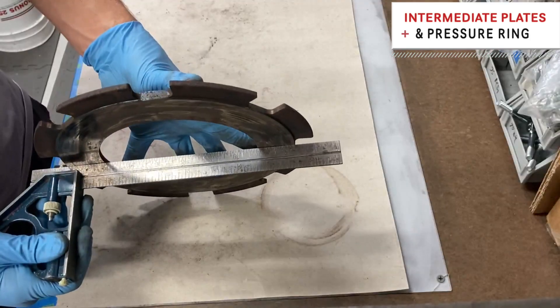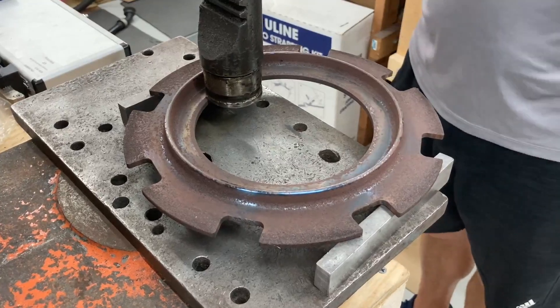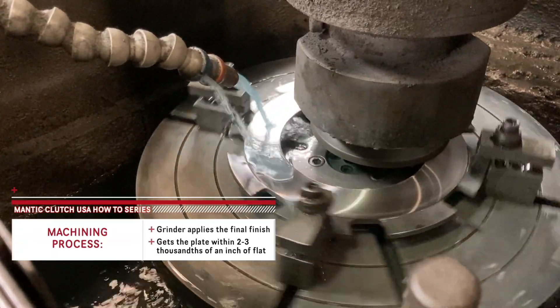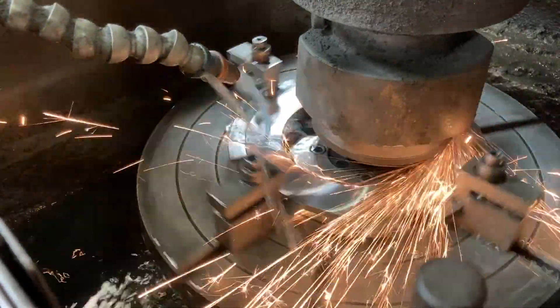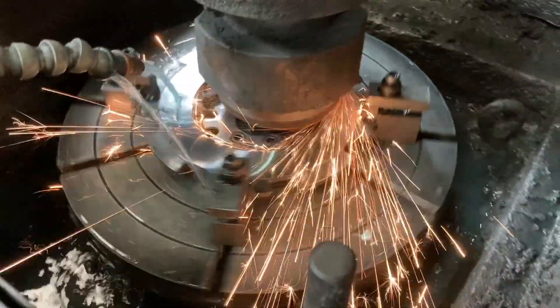We'll take our straight edge and check this all the way around the perimeter until we've got it as flat and straight as we want. Here we've got our plate on our grinder, and this will get us a nice even finish on all of our plates. We do the same thing to our flywheel, and this is how we bring things back to as good as new.